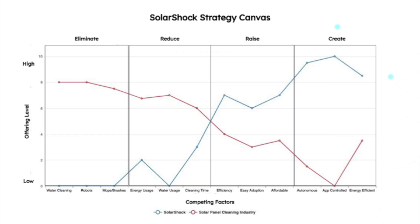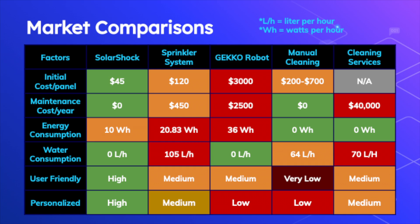In the strategy canvas we developed, it is clear that Solar Shock is actively offering the solutions the industry needs in the future, while other competitors and the current market have not yet adapted or begun offering these solutions at all. Additionally, a market comparison of the Solar Shock against existing competitors shows that the Solar Shock is more affordable, more energy efficient using only 10 watts an hour, more environmentally friendly using absolutely no water, much more user friendly, and much more personalized.